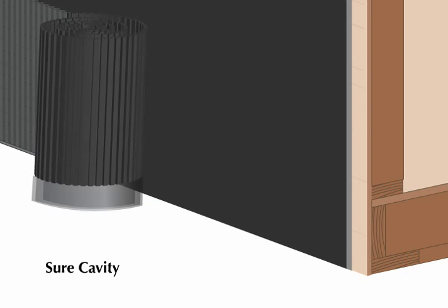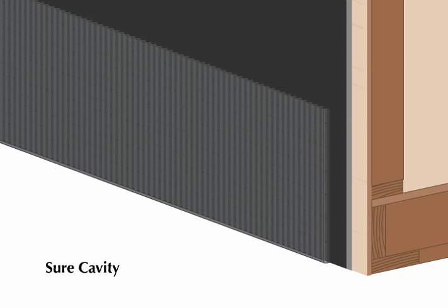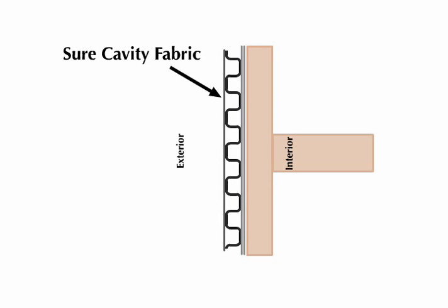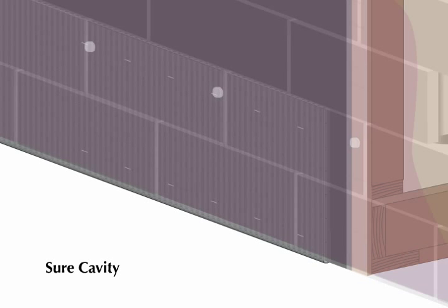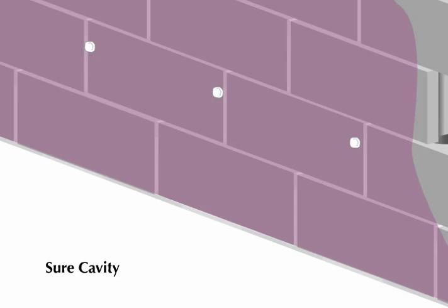The Shure Cavity drainage plane is installed on top of the weather-resistant barrier layer of a wall system. Just face the adhered fabric towards the weather. Shure Cavity can be fastened to sheathing with a hammer stapler, and to concrete or block walls using dabs of Sikaflex.